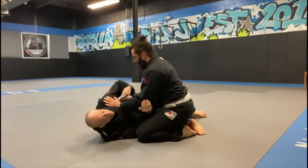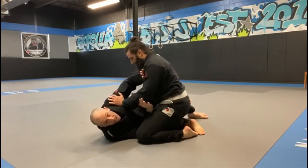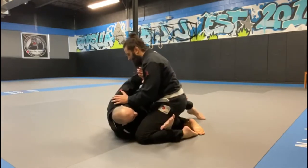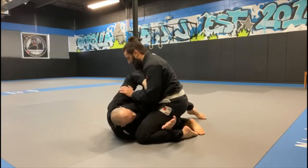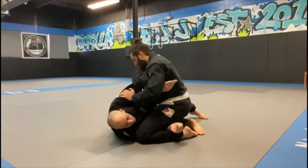Here I'm in half guard. I have my frames up, keeping him off me, not letting him flatten me out. Now I'm going to dive underneath, getting my underhook. This arm comes underneath his armpit, and with both hands like a shovel, I'm going to throw him on his face.